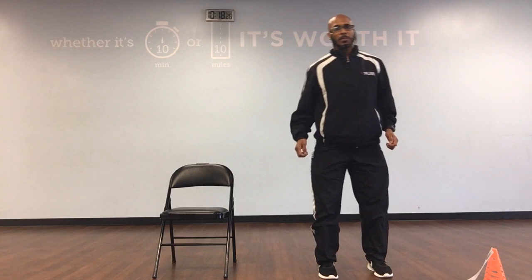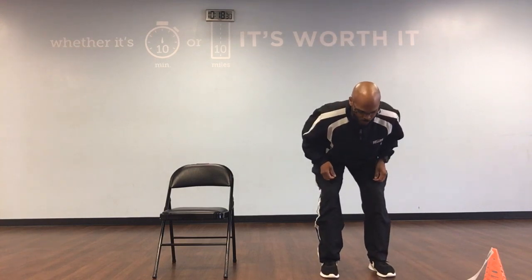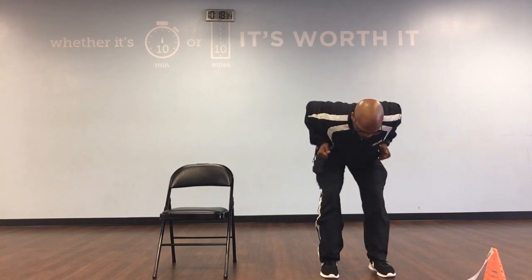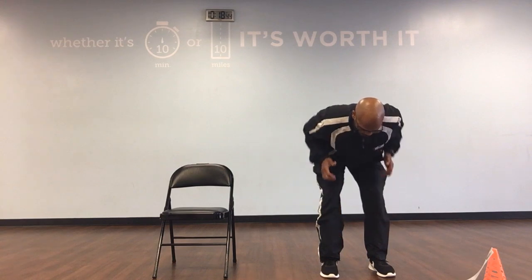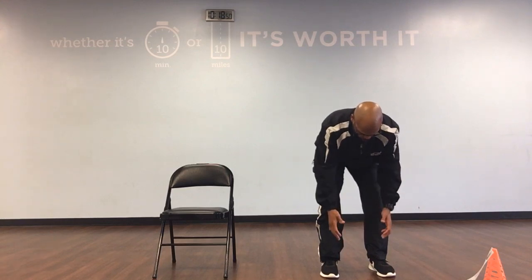Stand up, put your feet parallel, bend back over, bend your knees. We've got bent over rows. Arms are going to hang down. We're going to bring our elbows up high again, squeeze our shoulder blades together, and take them back down. We've got 10. Ready, and up, down, 1. Up, down, 2. Up, down, 3.